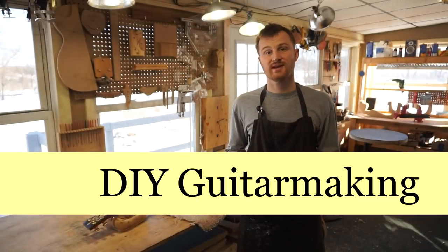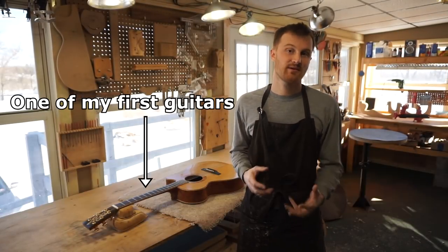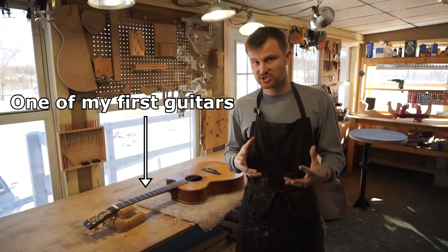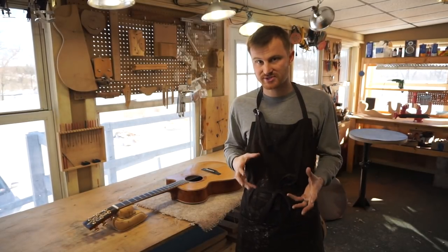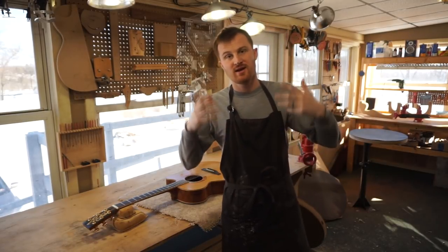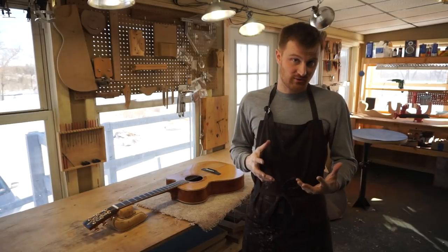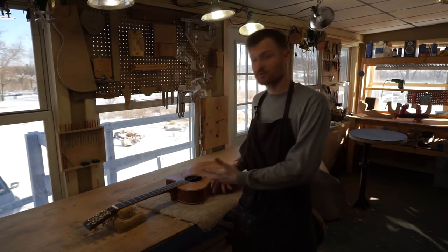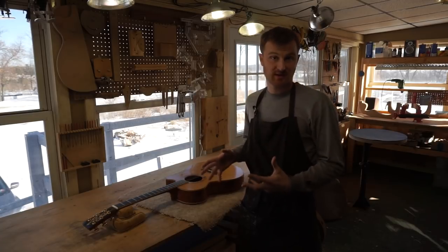Hey guys, in this episode we're going to take a look at one of the first guitars I've ever built. It's kind of a mess of poor craftsmanship and poor design choices all smashed together into one pretty ugly, though functional, guitar. I'll point out all the flaws and talk about what can be done to avoid making these mistakes in the first place.